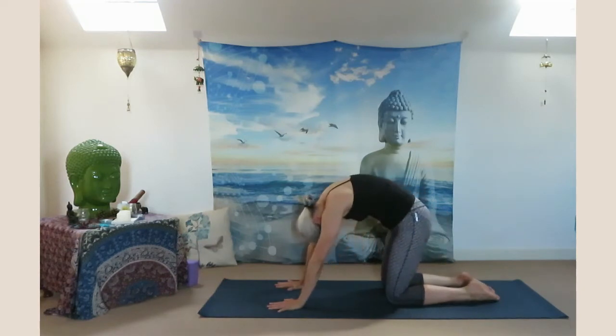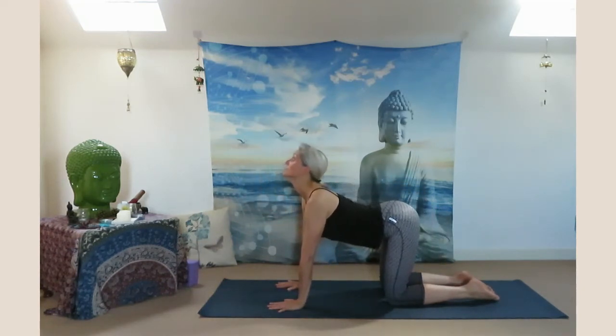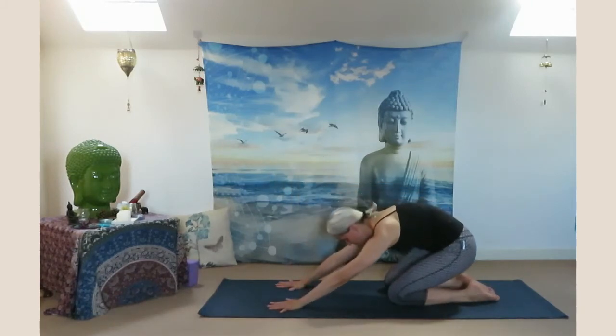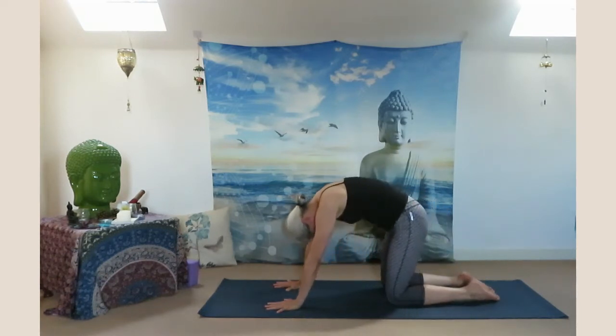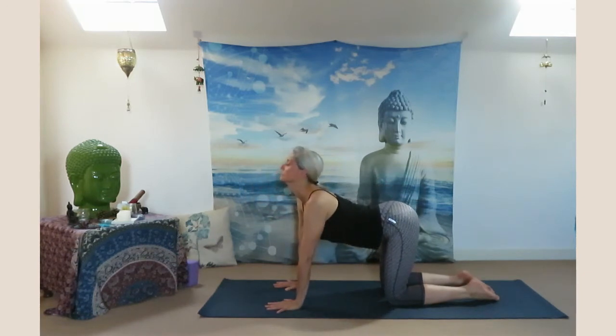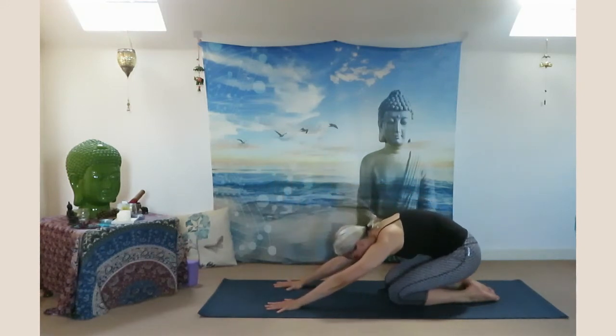Inhale lift yourself forward, look up, opening your chest. Exhale sit back. Inhale look up, opening your heart. Exhale sit back on your heels.